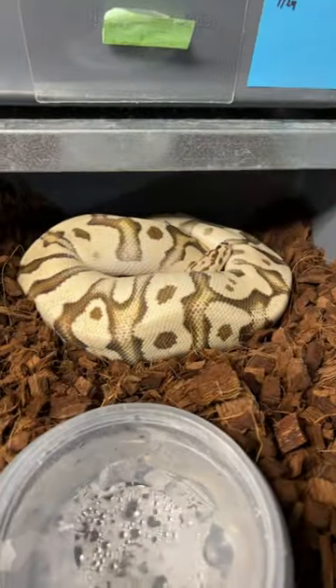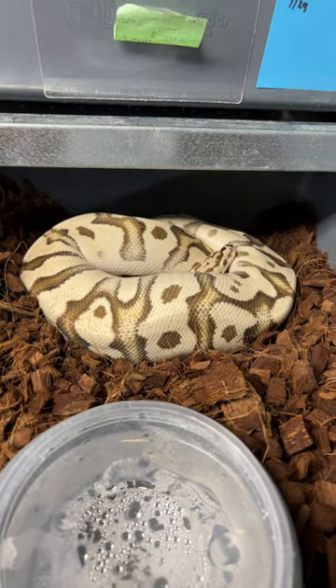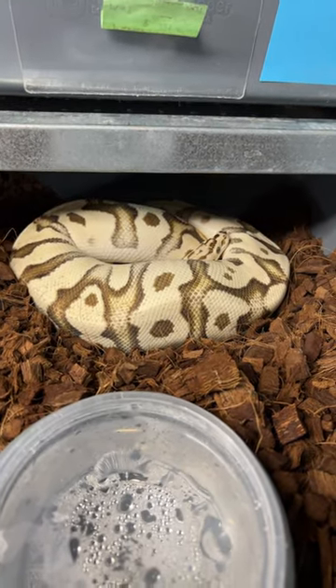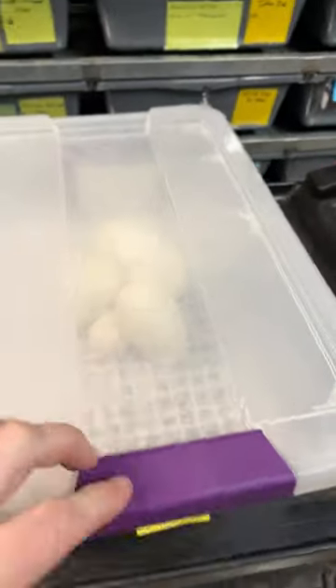I just finally got a clutch from this female — this is an orange dream firefly krypton het pied. This is her first clutch. I paired her to a clown pied and she really stacked the eggs high.